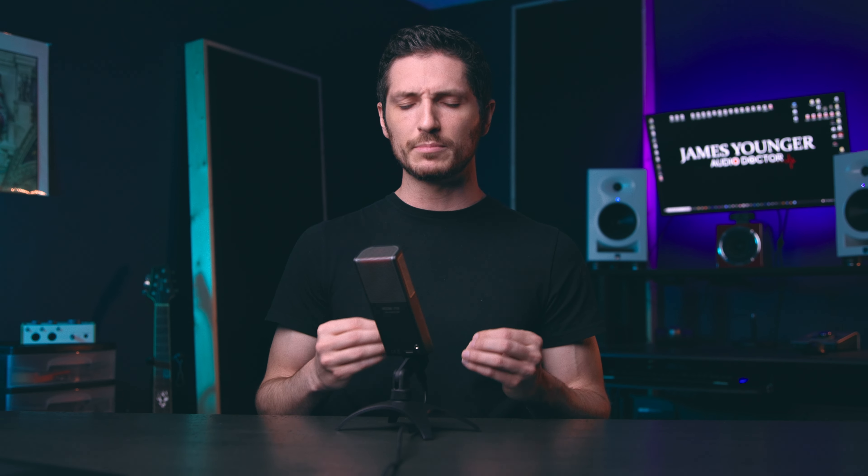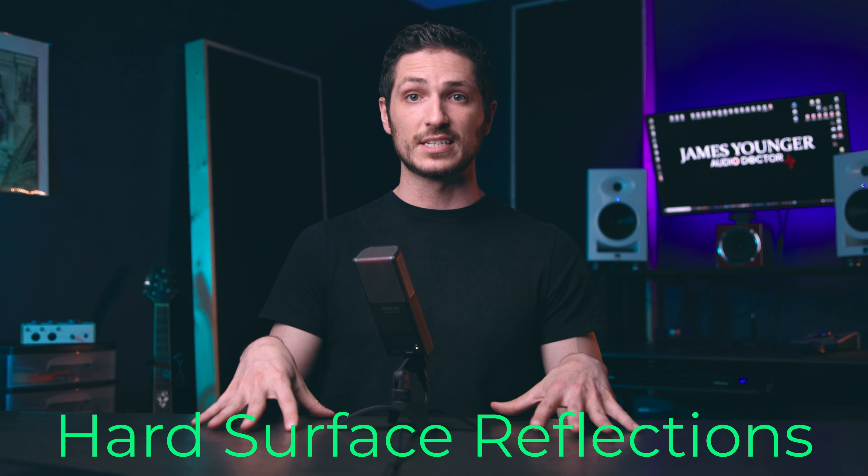A voiceover booth, like I have in my closet right over there, is made to be about as dead as you can get it. You don't want it fully dead, but you do want it pretty darn dead. When it comes to your mixing room, you do not want to deaden it completely — you do want some liveliness in it. So you can probably hear my voice bouncing off all of the hard surfaces, this table for example.